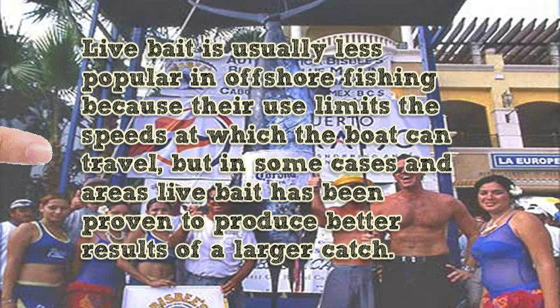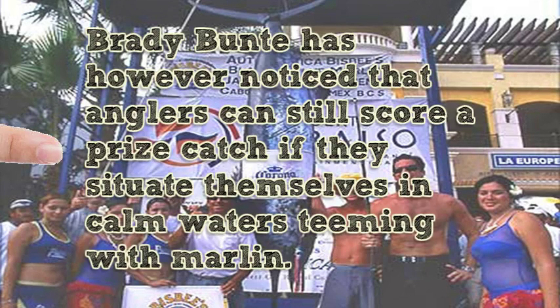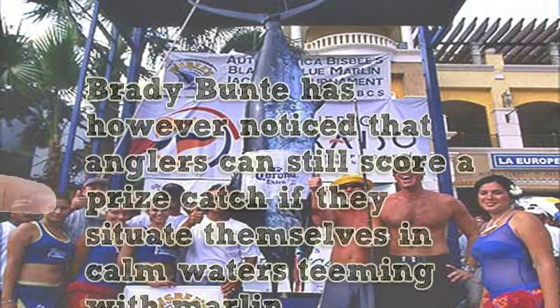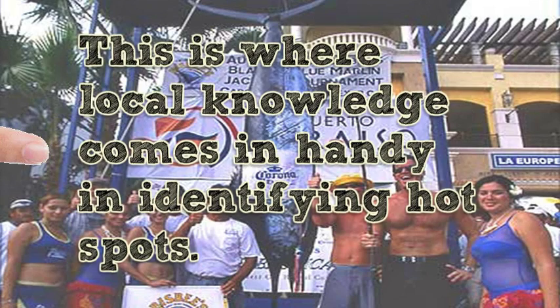Live bait is usually less popular in offshore fishing because its use limits the speeds at which the boat can travel, but in some cases and areas live bait has been proven to produce better results and a larger catch. Brady Bunty has however noticed that anglers can still score a prize catch if they situate themselves in calm waters teeming with marlin. This is where local knowledge comes in handy in identifying hot spots.